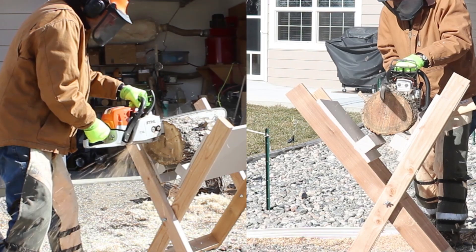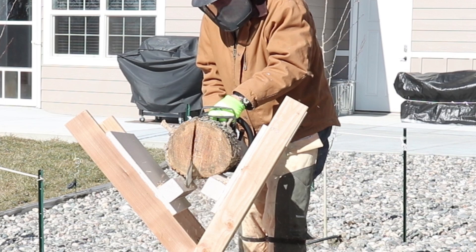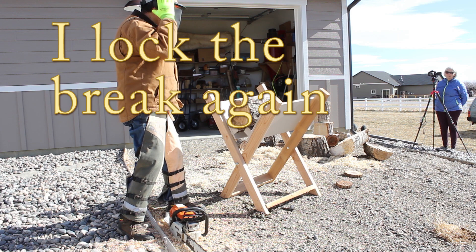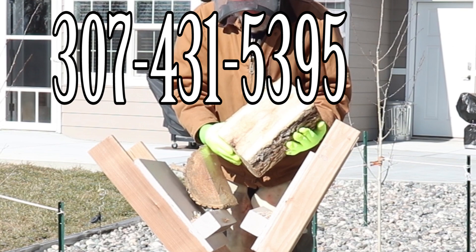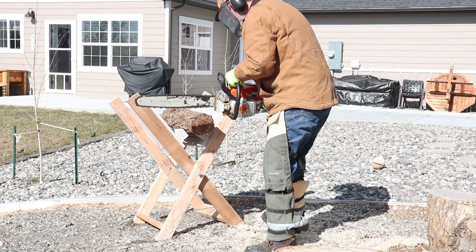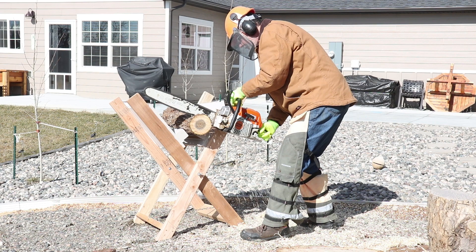As this video winds down, a couple of parting thoughts: be careful using a chainsaw, ask for help, find somebody who can help you. A lot of you won't be using a chainsaw and that's cool. But I'm a big believer in cutting up wet wood, rough turning a bowl or another project, letting it dry, and getting to it later. Thank you very much for watching — please subscribe, leave a comment, and above all, be safe.